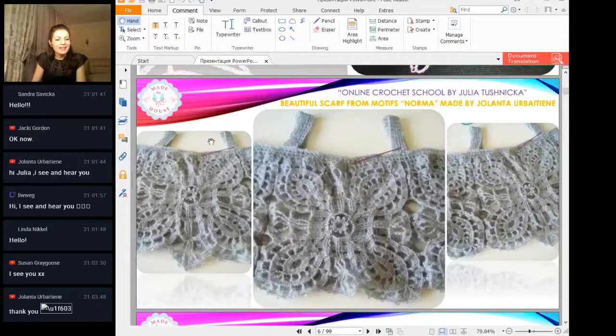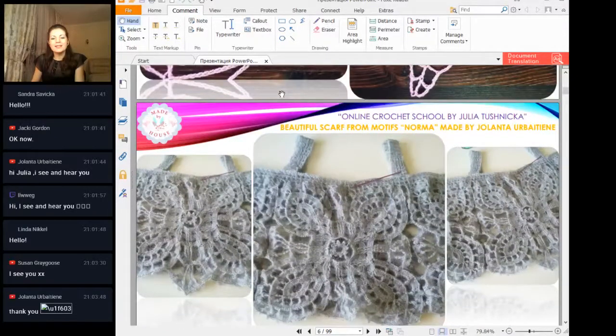You made a really great scarf — a scarf from Motifs Norma — and used a very beautiful color. I like it. You made it from warm thread for winter. This scarf looks magical because of the very accurate work, beautiful stitches with bubbles, and a very tender color. I like your design. Thank you so much for your work and for the photos that you sent to me today. Really great job and I like this scarf.